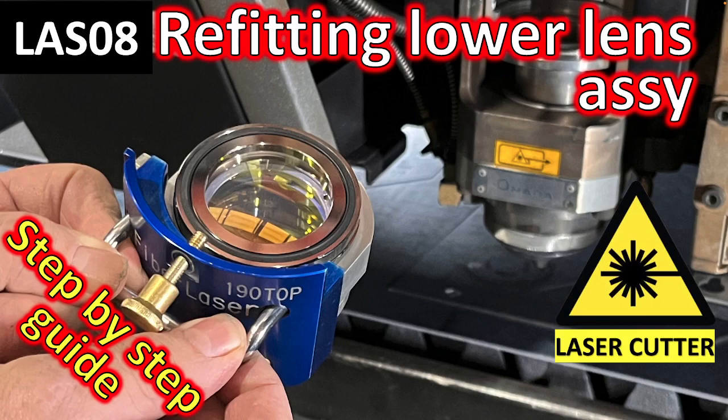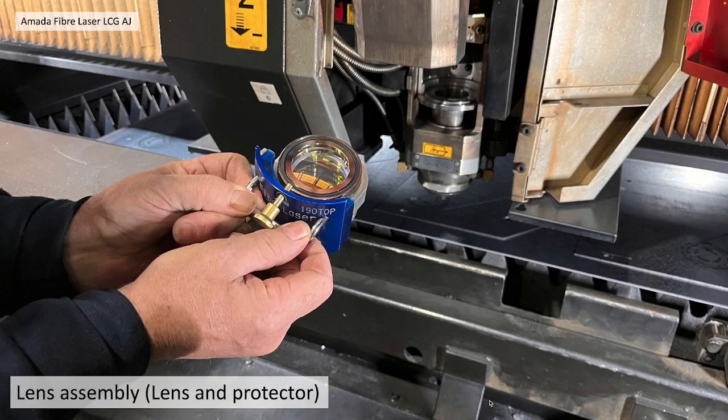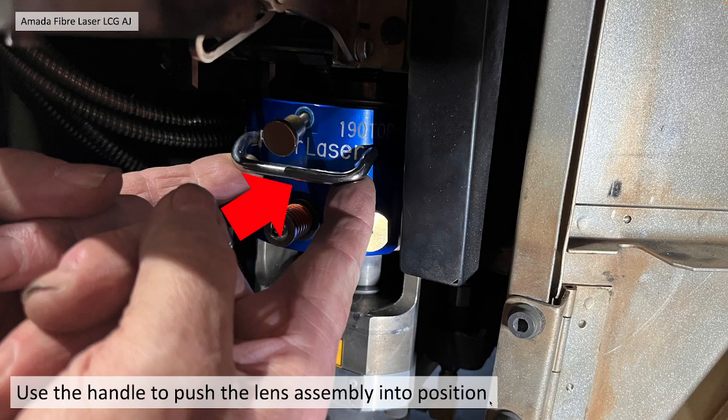Refitting the lower lens assembly: a step-by-step guide. Take the lower lens assembly and the protector together in your hand and push it into the laser housing. You should be able to do this with the handle. It should push gently into position, a good snug fit.